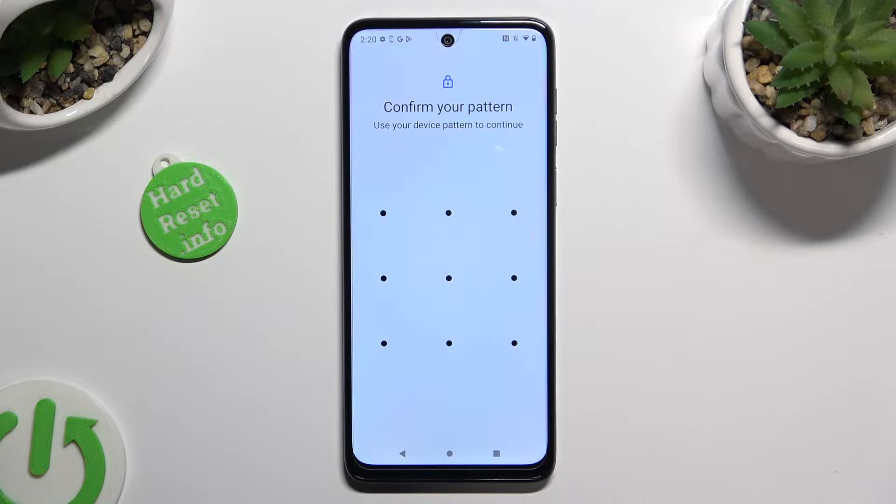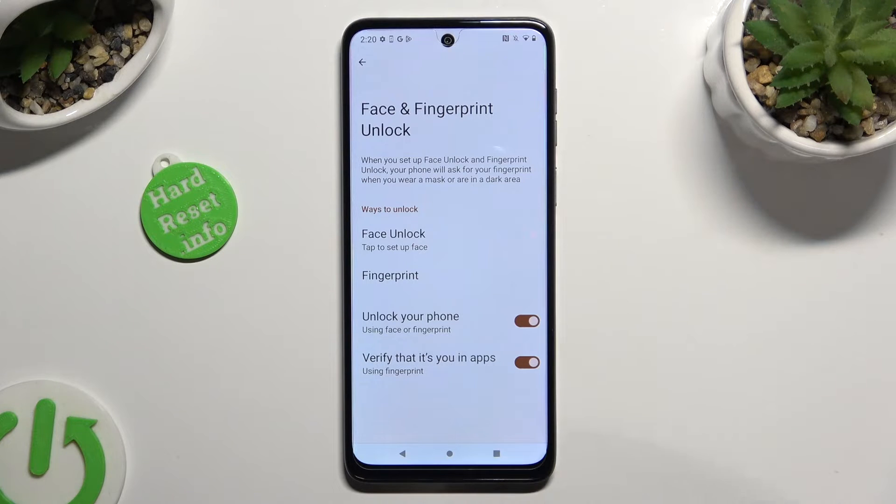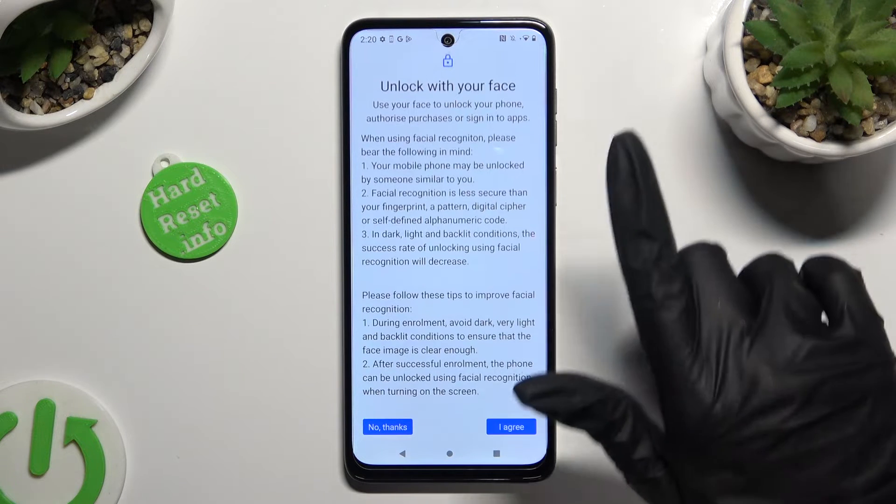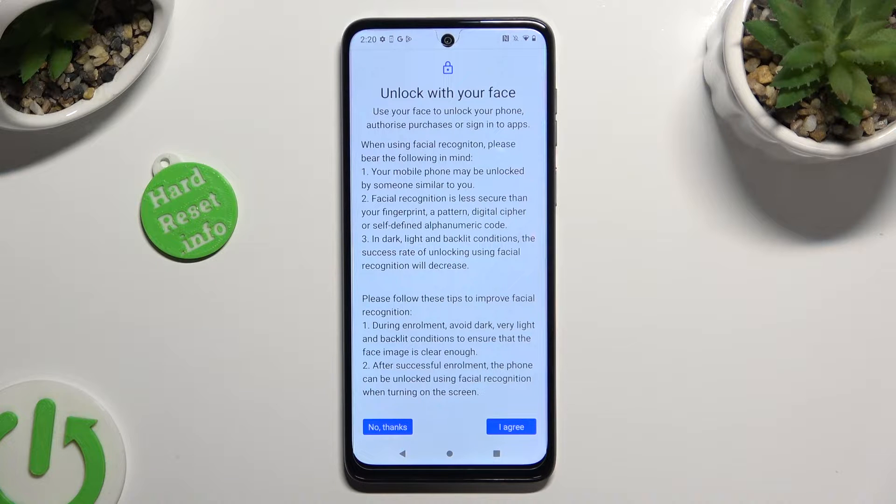Now enter your current login method and select Face Unlock. Read all of the instructions and disclaimers, scroll all the way down and choose I Agree at the bottom right corner.